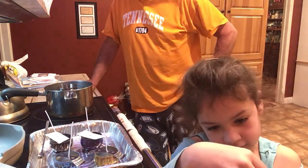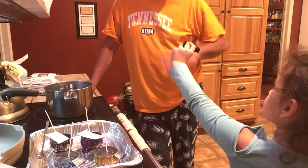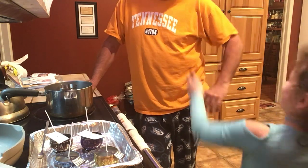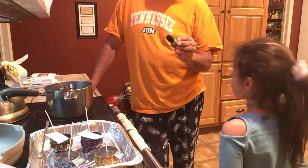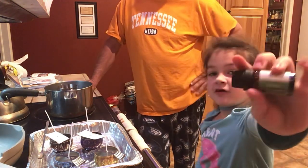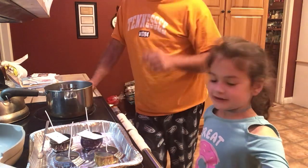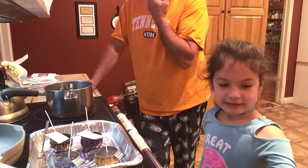And this one is... what does that say? Frecia. This one's called Frecia. I think that's what we used over here. No, we didn't. That's the grandma one.